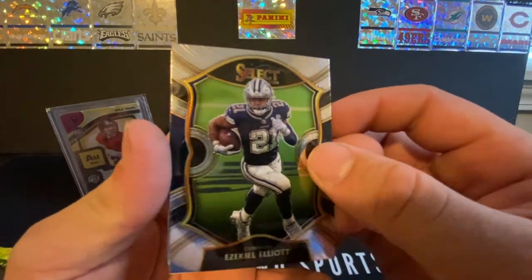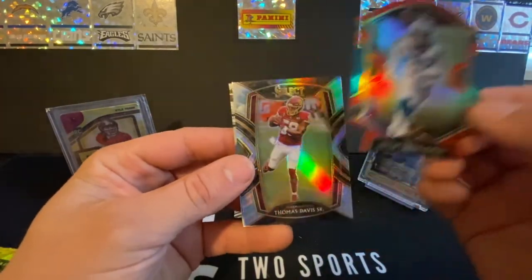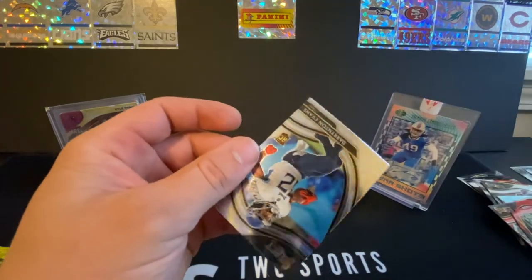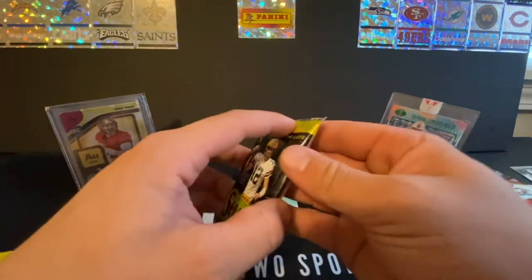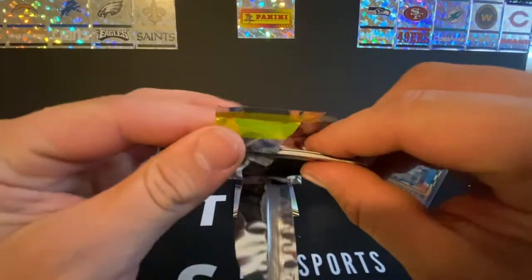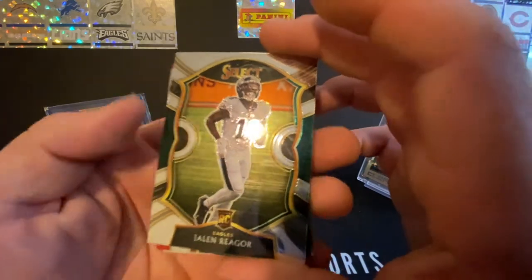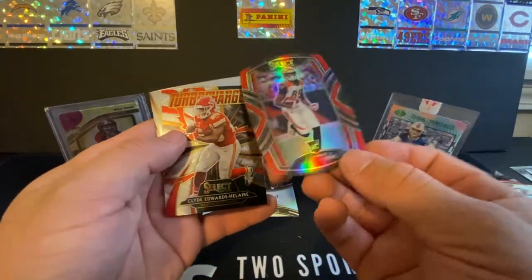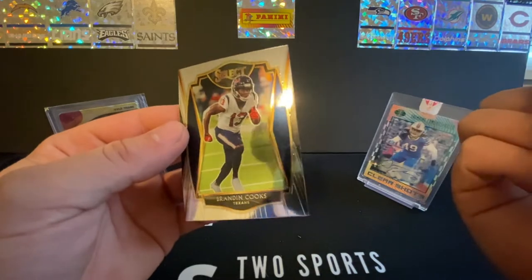Got Ezekiel Elliott. Another one of those. We got a Silver Thomas Davis Sr. And we got a Dearton Evans rookie. None of these are opening good. Starting off with a Jalen Rieger rookie — it's a nice one. T. Higgins die cut, not numbered unfortunately. We got a Turbo Charged Clyde Edwards-Hilaire. And a Brandon Cooks.